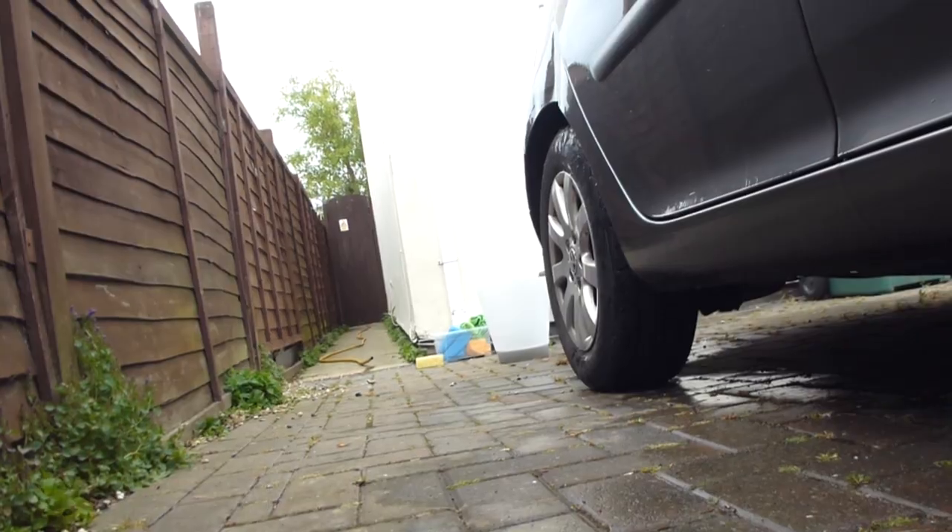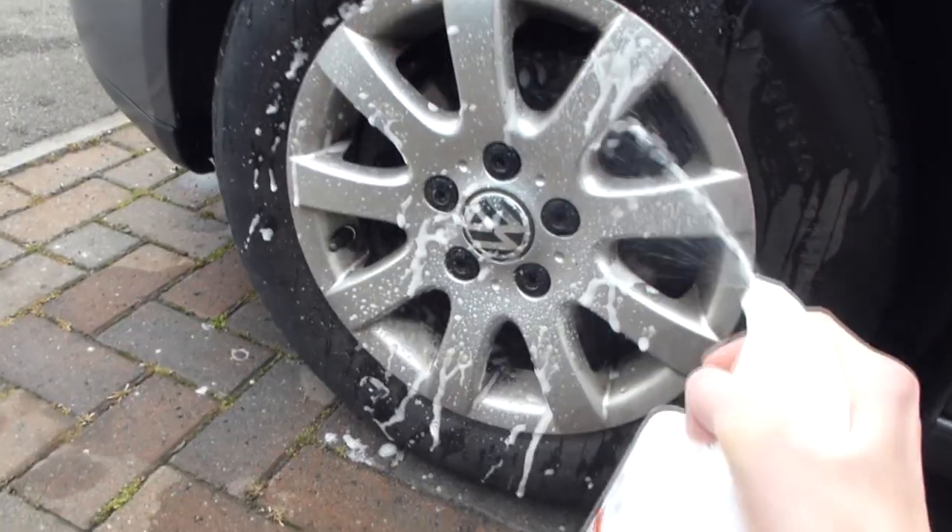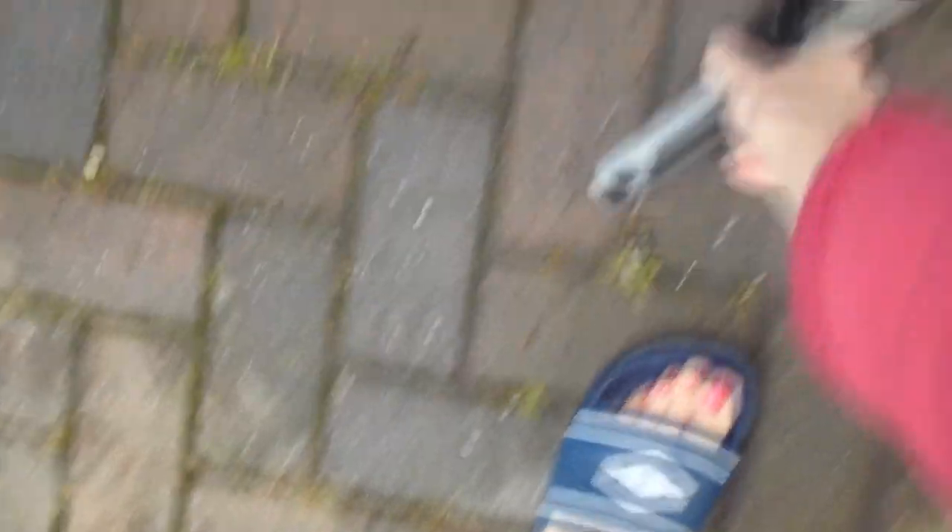Then I used the wheel cleaner and I sprayed all the wheels, scrubbed them, and then sprayed them again. So each wheel was sprayed twice.